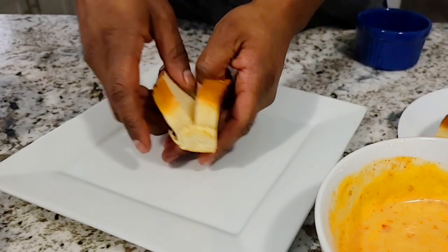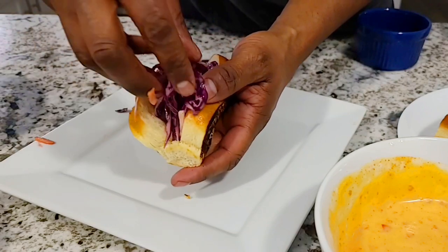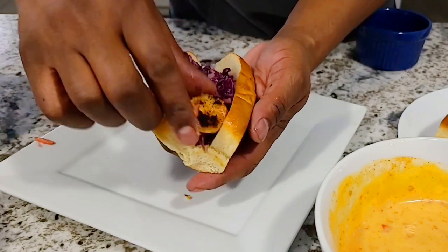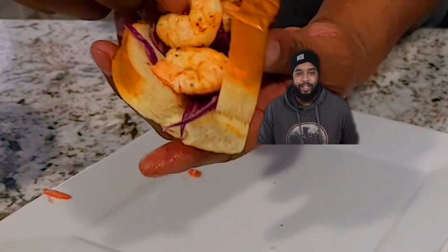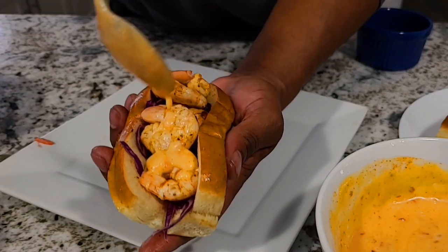Now that the shrimp are done, let's build our po'boy. Grab one of the buttered buns, get it open, add a little sriracha slaw, and leave room for those tasty shrimp. Pile the shrimp on there — you might want to take the tails off. The last thing is to just drizzle a little bang bang sauce right over the top. You've got to try this at home — let me know what you think in the comments. I'll see you next time. Way better than edible.